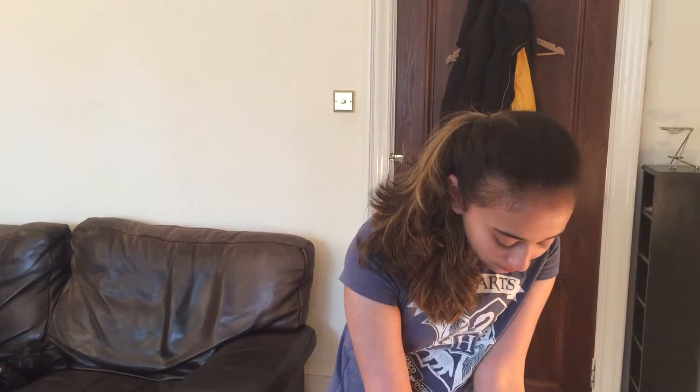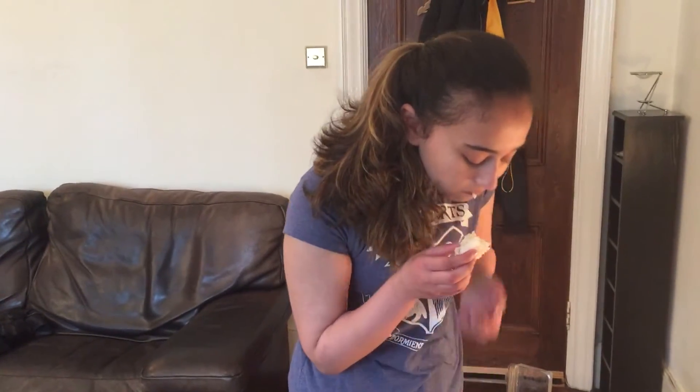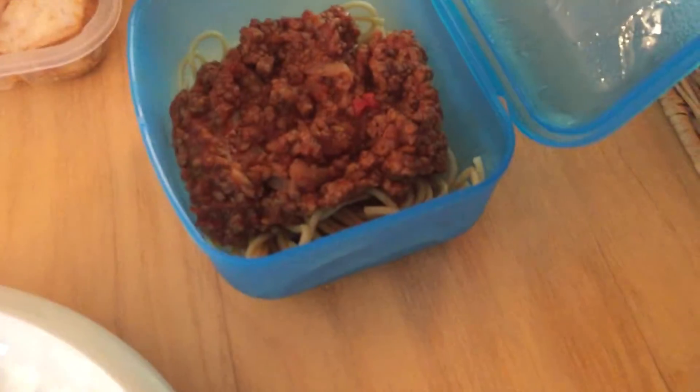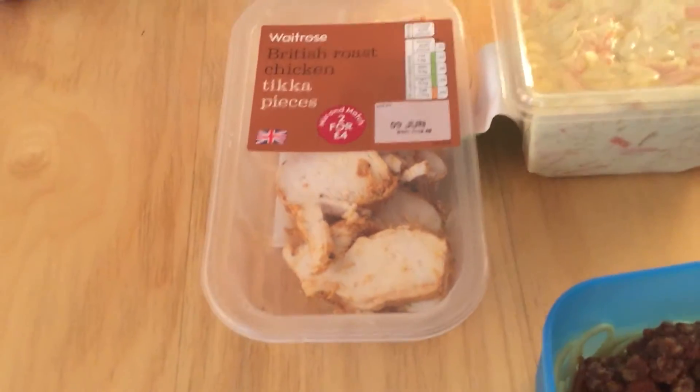A lot of men and women struggle with sushi as the first thing to try, but you just like it. We've also got bolognese coming up, some chicken, coleslaw, salad, and some other stuff in the microwave.